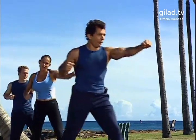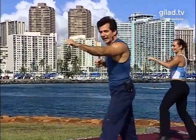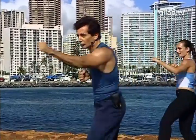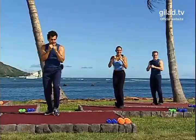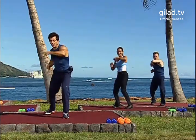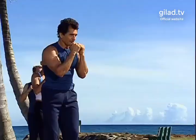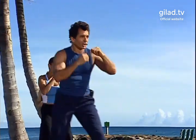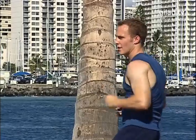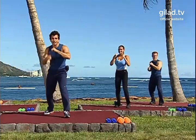Four more, four and three and two. Now we're going to add an elbow hit, so watch: hit, hit, elbow, step back. Good. So you jab, jab, elbow, step back. Good. Jab, jab, elbow — so you turn the waist and you hit with the elbow right here. Turn. Good. Again: jab, jab, elbow. Good. Hit, hit, elbow. Nice.